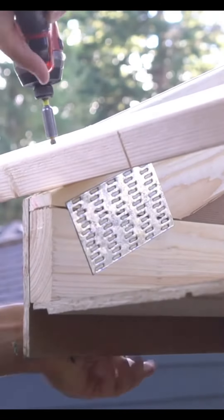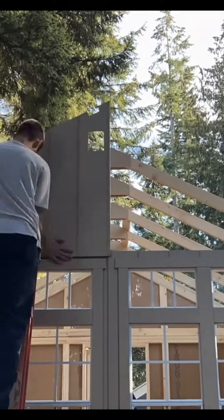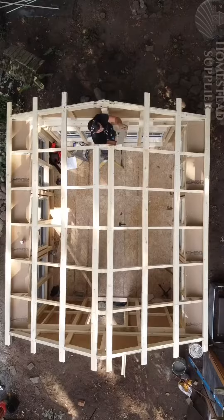Roof bracing is installed on the top of our roof rafters and top wall panels are assembled and installed with the bracing.